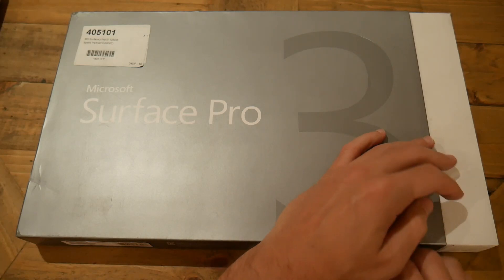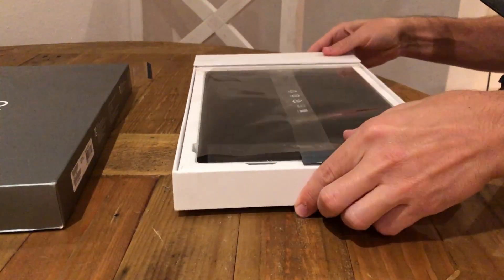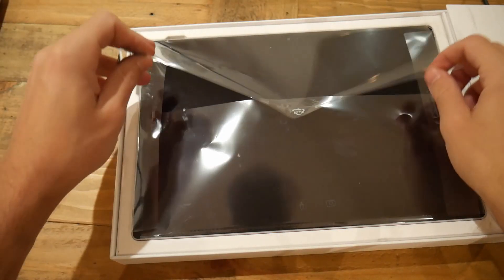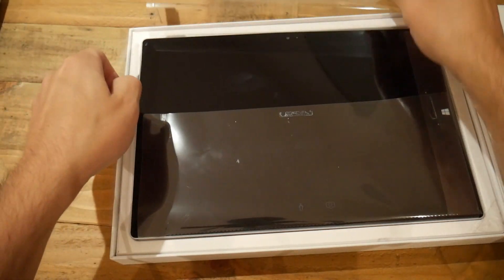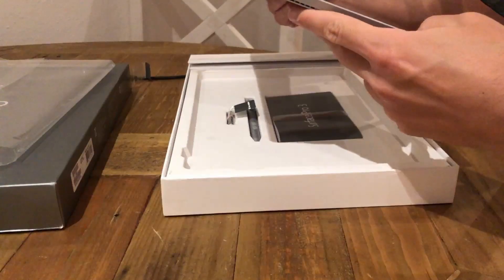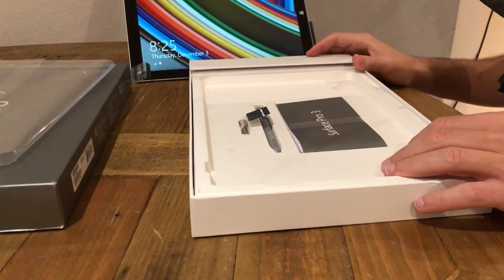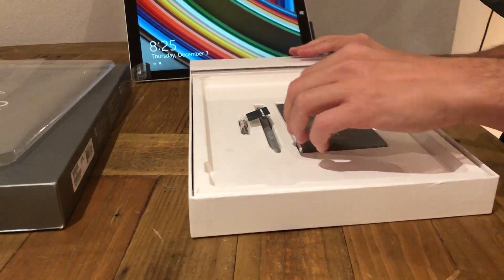All right, so let's get this thing out of the box. Old school, great packaging. Grab the Surface Pro out. It took a second there for it to turn on — there we go, the Windows 8.1 screensaver.